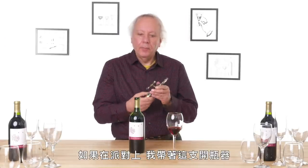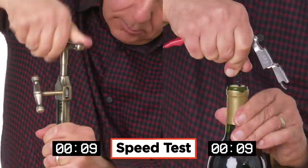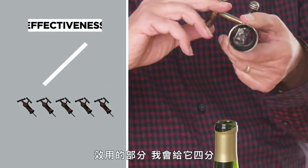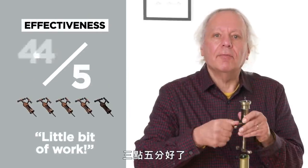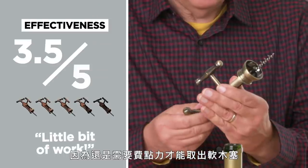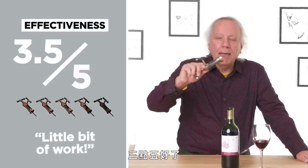I have a feeling that if I was in a party situation and I had this corkscrew, people would gather around to watch me do it, or say 'let me try that.' In terms of effectiveness, I would give it a three and a half, because you do need to work a little bit to get the cork back off of here. Three and a half — my final answer.